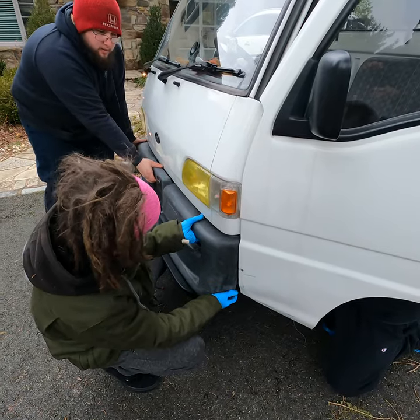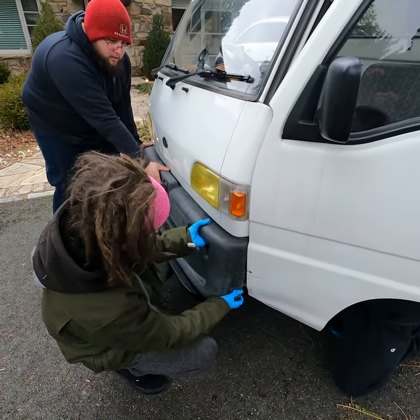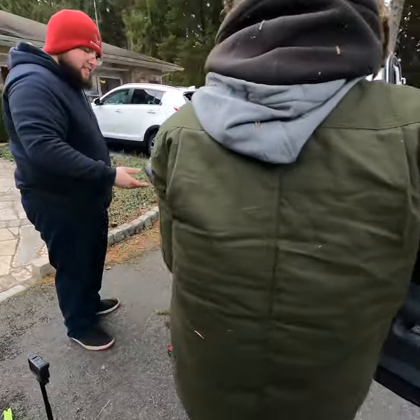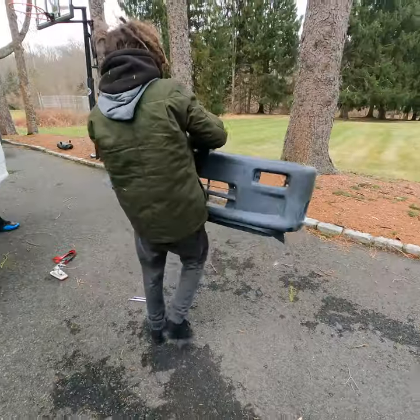I'm holding it in — there we go, boom! Come on, this thing's light. Super sound-bar bumper, dude.